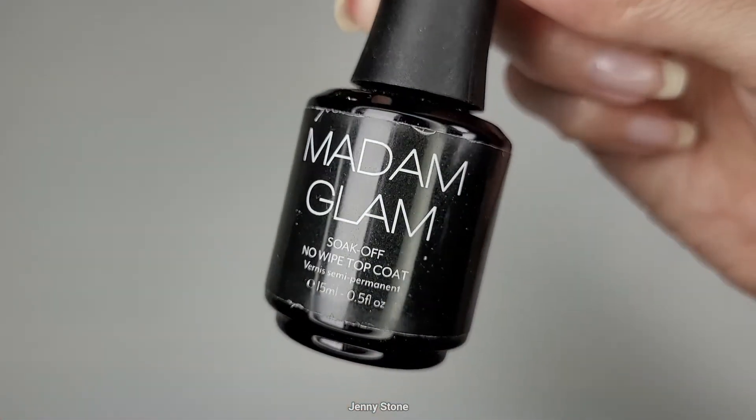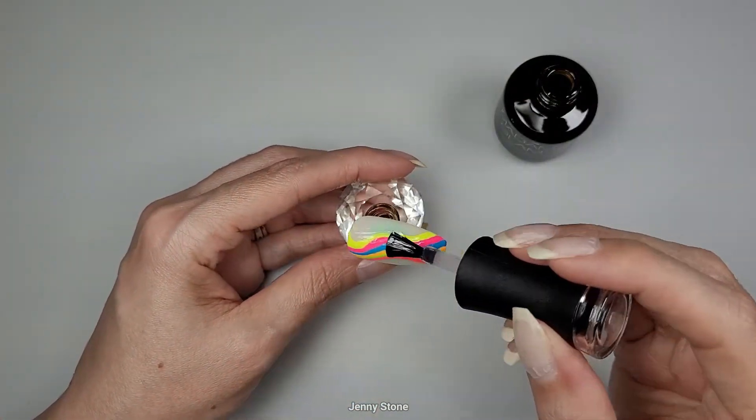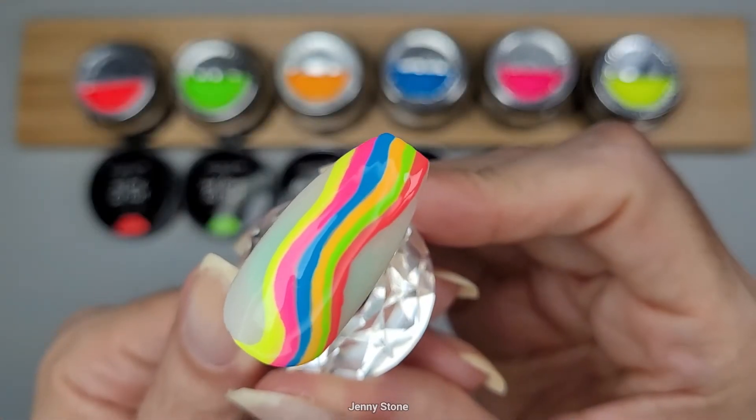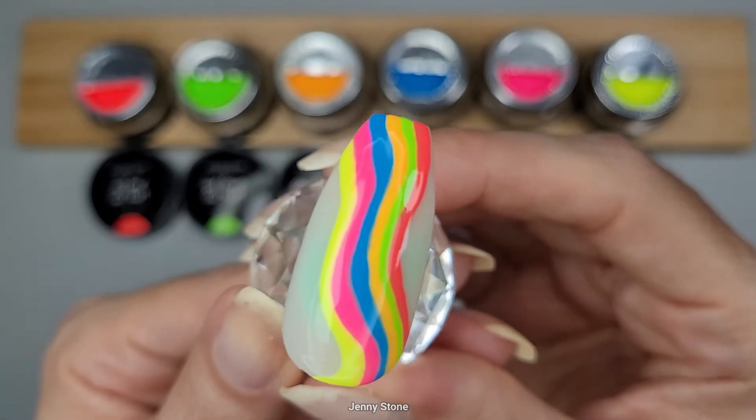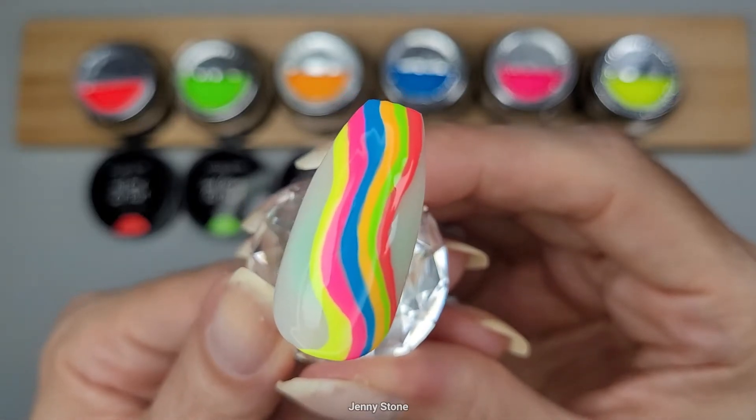Let's seal the design with the Madam Glam no-wipe top coat. After curing in the lamp, we have our beautiful finished design. These gel paints are beautiful — they're super opaque, and I love that they have a non-sticky finish, which is really nice when you're done curing.